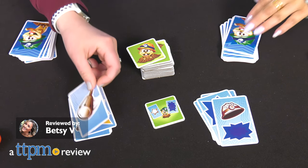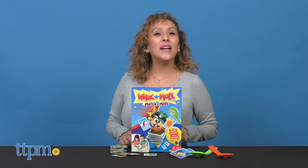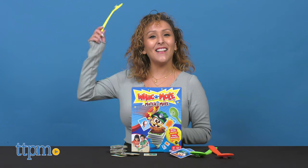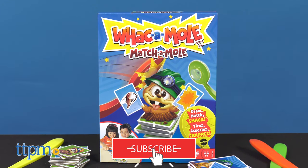One of our favorite arcade games can now be played at home. Well, kind of. Here we have the Whack-A-Mole Match-A-Mole from Metzell. But before we get started, don't forget to hit that subscribe button for more daily toy reviews.